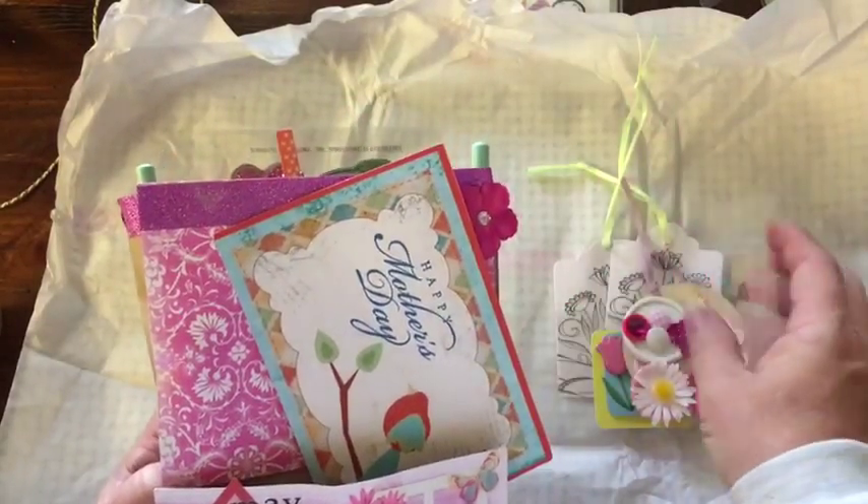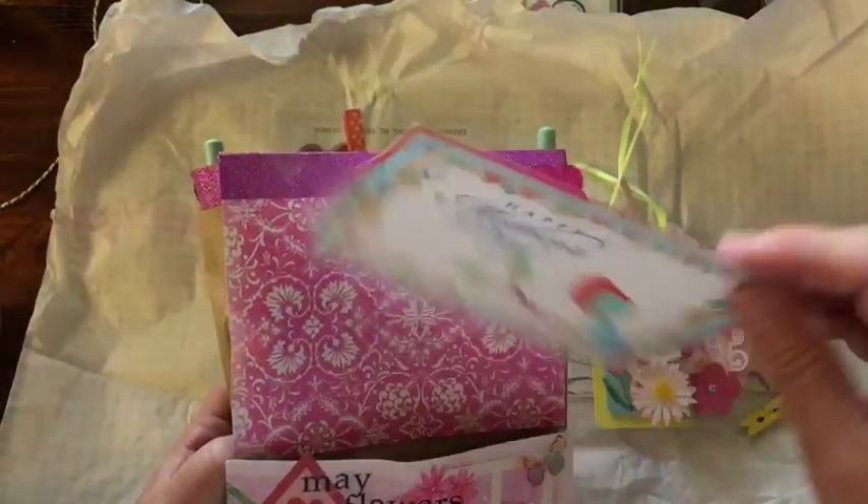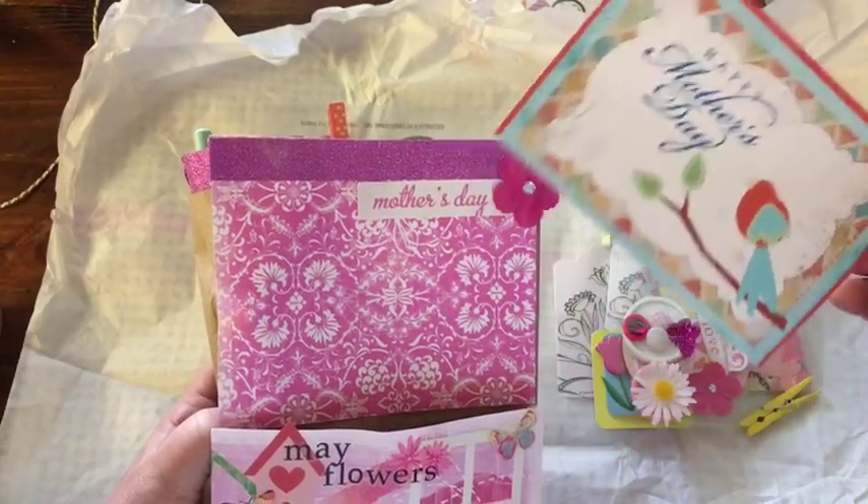And then a piece of acetate. And a Happy Mother's Day postcard. And that's really cute. I might use that on my mom's gift. Very, very cute.